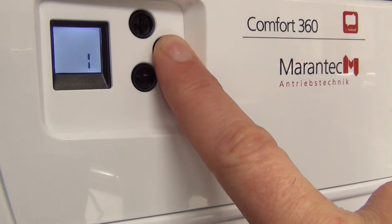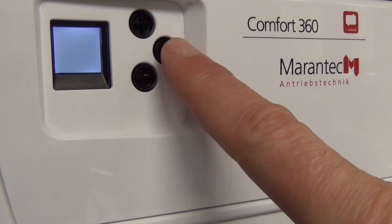Press and hold the programming button for 4 seconds, then press the button twice to open the radio menu.